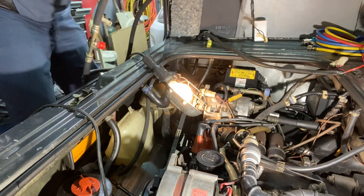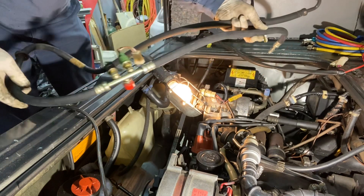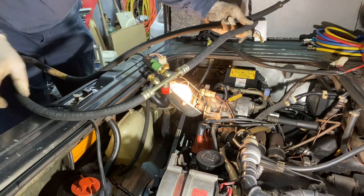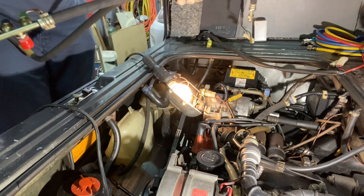It's dripping a little bit. These we're going to leave on here for now — let this drip out.